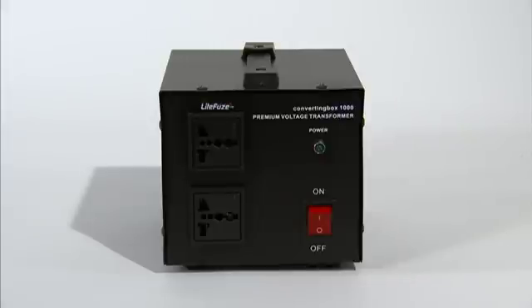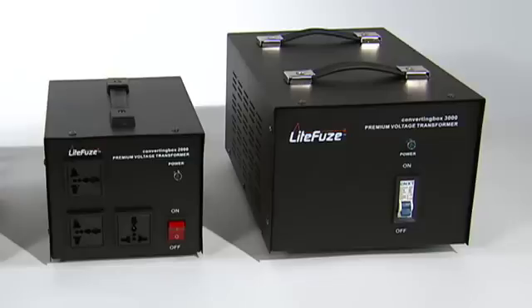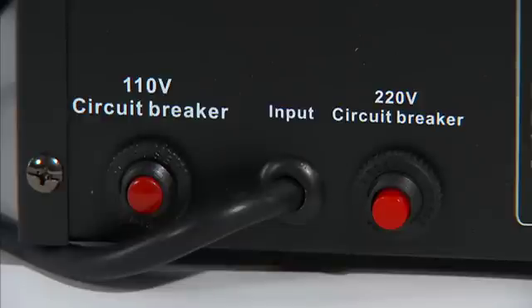The converting box technology also features separate precision fuses for worldwide use, enabling more precise voltage calculation. The converting box 2,000 and 3,000 series features circuit breakers, so there's no need to replace fuses.